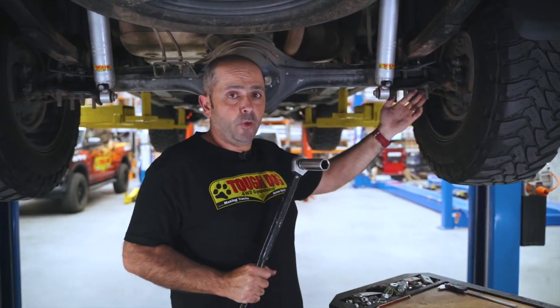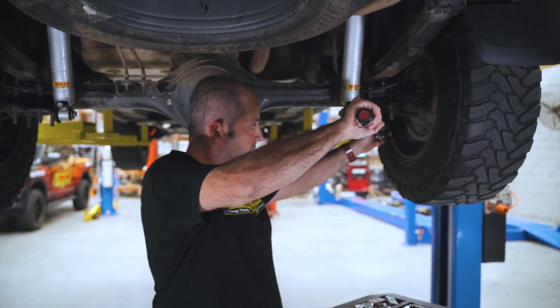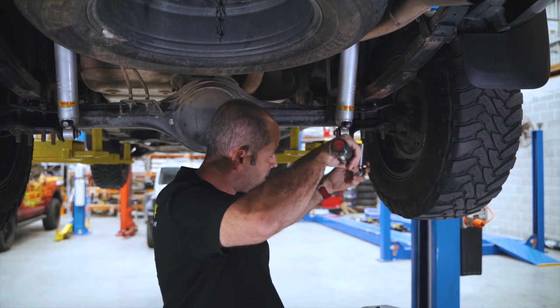Here we have a 14mm U-bolt with torque wrench in hand. What you'll notice is we'll do this in a cross-section pattern so that we've got the correct amount of pressure being applied equally through that bottom base plate.